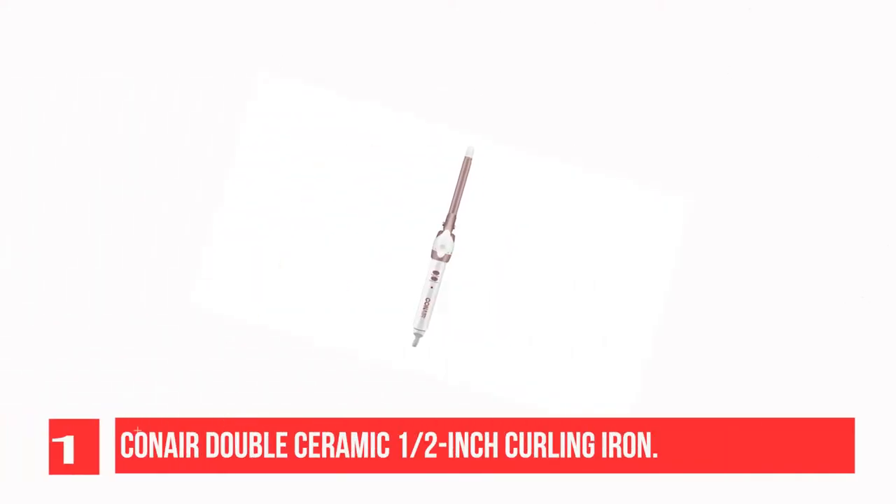Recommendation Number 1: Canair Double Ceramic 1/2-inch Curling Iron. The unique double ceramic formula in the Canair Double Ceramic 1/2-inch Curling Iron delivers even heat, fast styling, and 18-hour curl control.